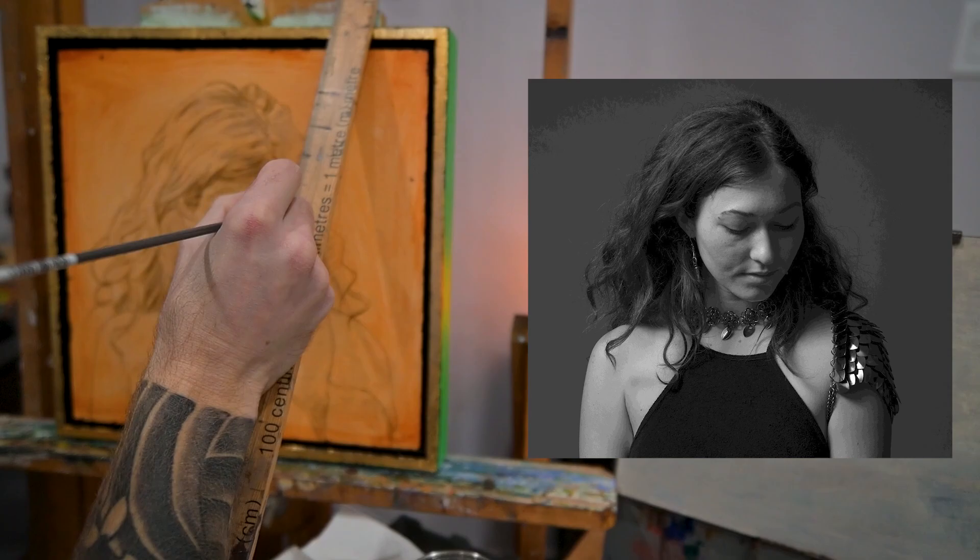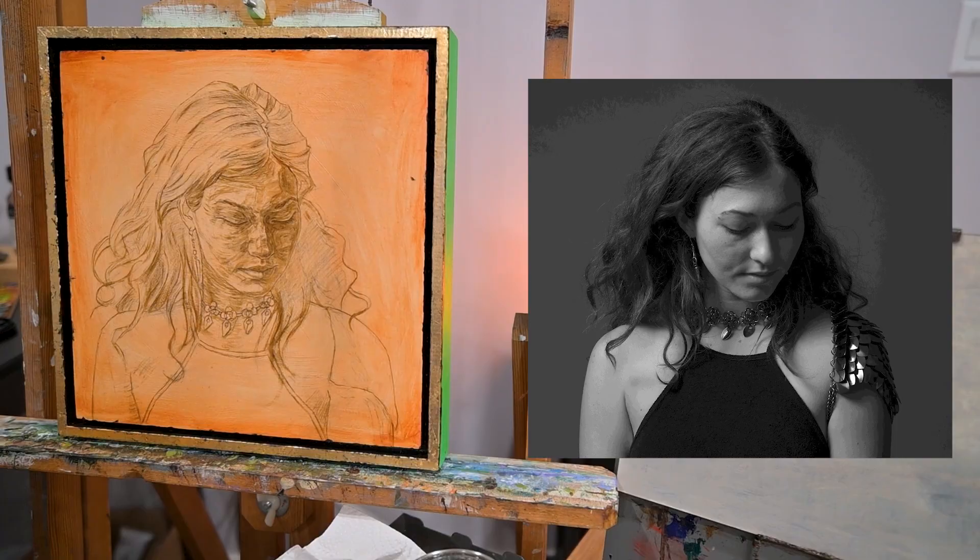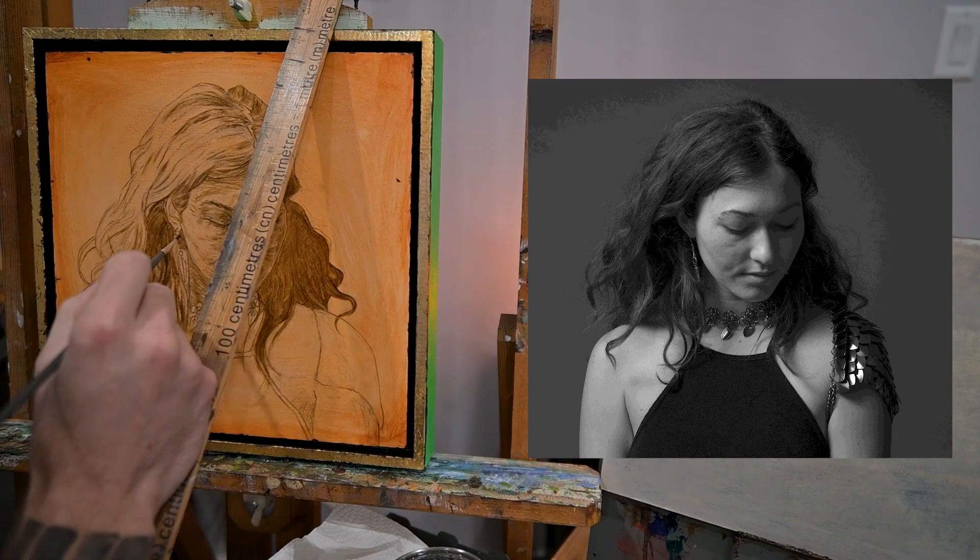I do like to spend quite a bit of time on this stage. I feel that having this raw umber sketch really helps me once I actually start painting — it gives me a good base to work with.